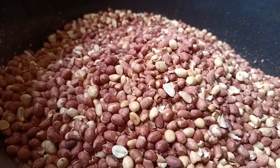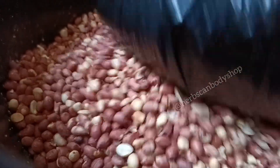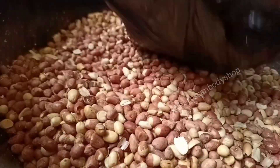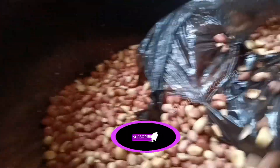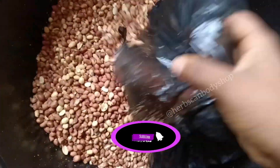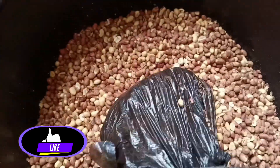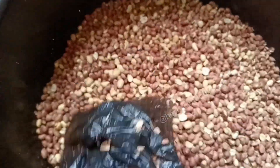Let's quickly jump into our video: how to make cough booster butter. Don't mind me — I just finished making cough booster powder, so I keep mixing up the words. We are making cough booster butter, and it's from scratch. We're not getting peanut butter from anywhere — we are making it from scratch.